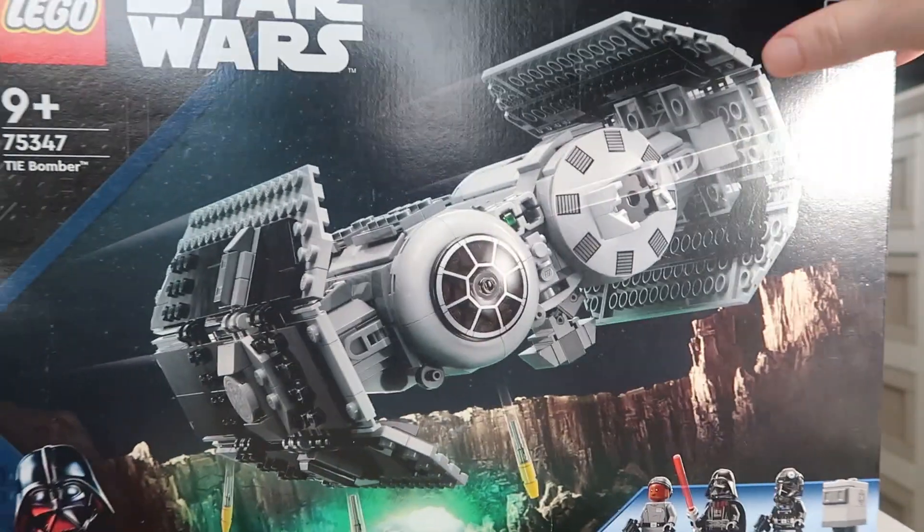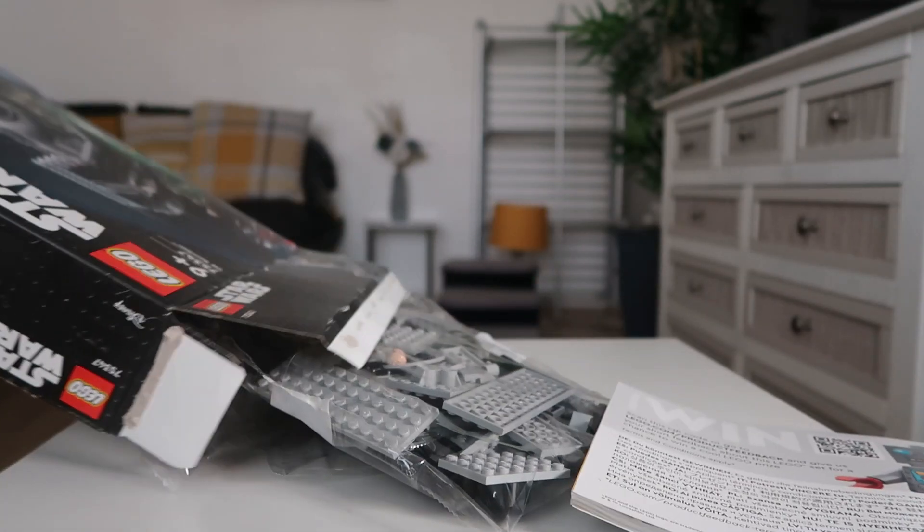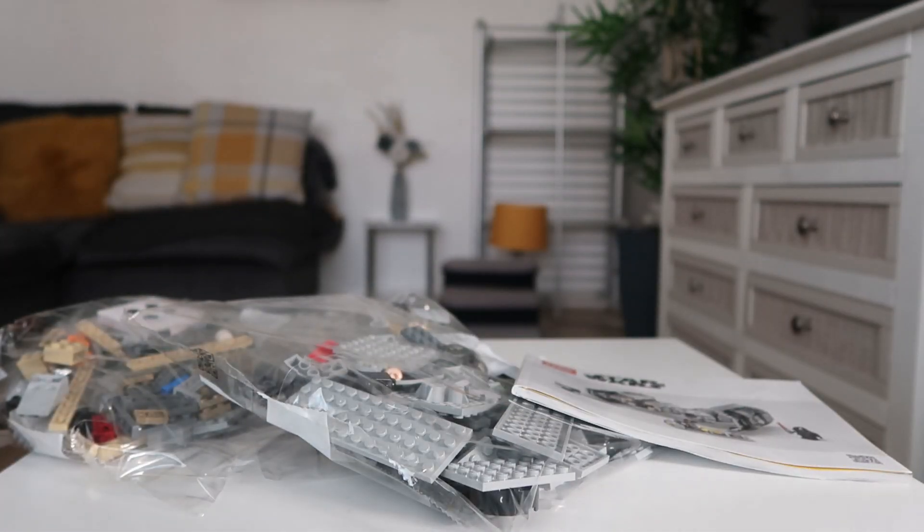So without further ado let's unbox this. Like any set it comes with a bunch of bags and it obviously comes with the instruction manual as well. So with everything there, let's put this together.